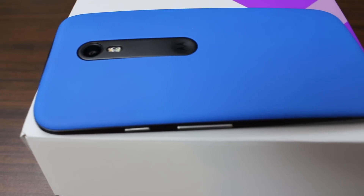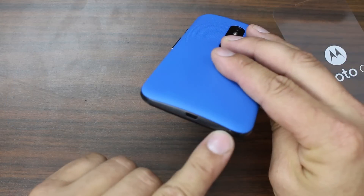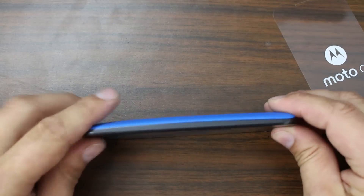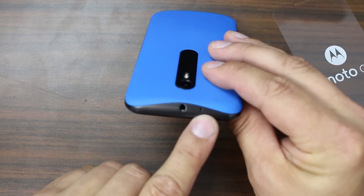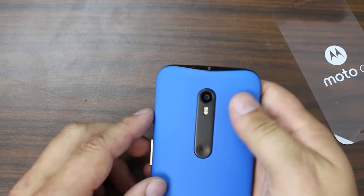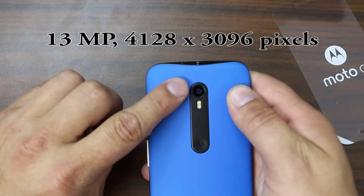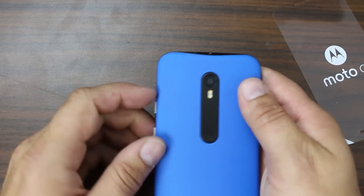The style is amazing. The power button is on the side right next to the volume rockers. On the bottom we have the USB port and a little mic pickup. Very clean along the side. On the top you have a headphone jack and the mic pickup. On the back you have dual LED flash, your camera, and the Motorola dimple right there.